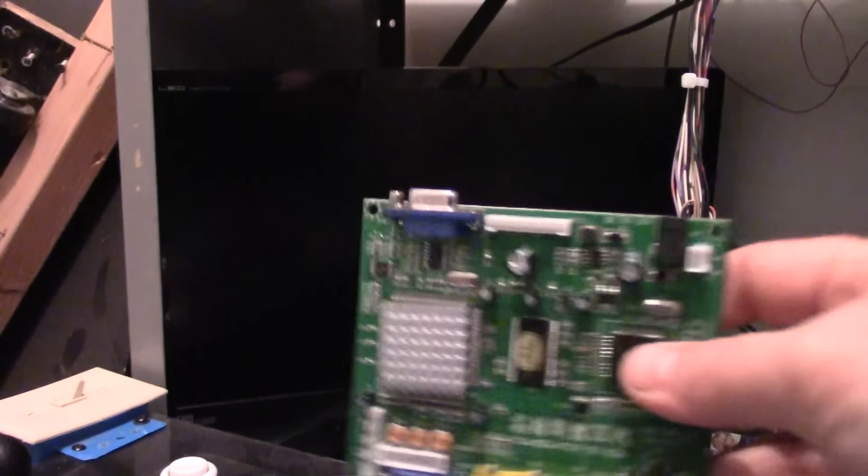Most people by now are aware of the issues with the 90s Midway boards concerning these CGA to VGA converters — how it's luck of the draw whether you get one that has a frozen screen or doesn't. Well, it turns out that the solution to this has been found, and it is nothing more than a simple adjustment to the vertical position.